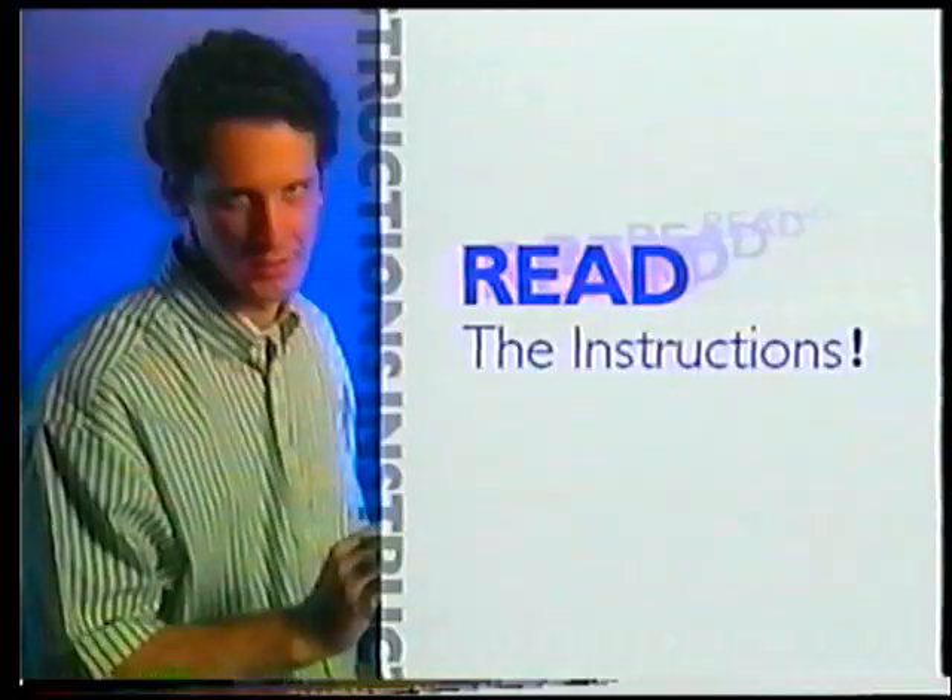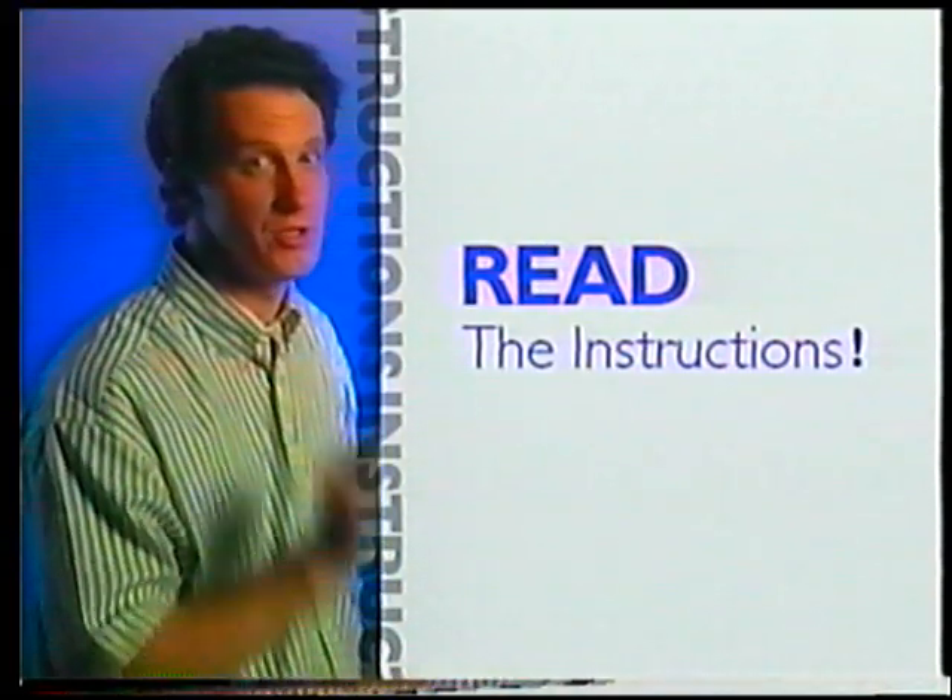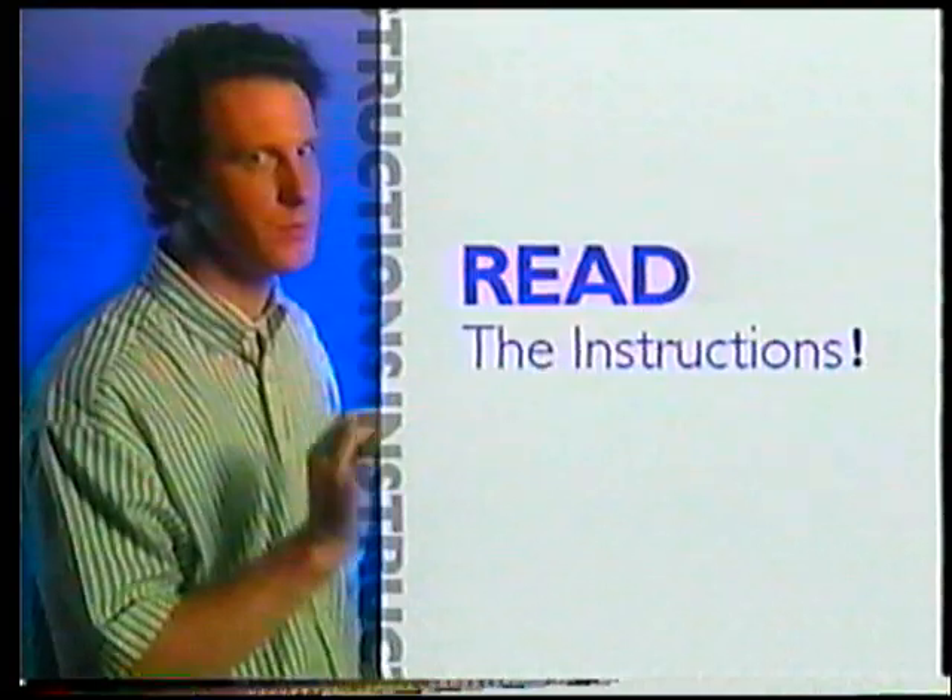Here's another hot tip for recording success: before you even turn this awesome thing on, read the instructions. Since this is new technology, you just might miss some simple little step.